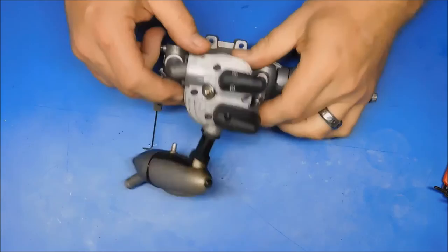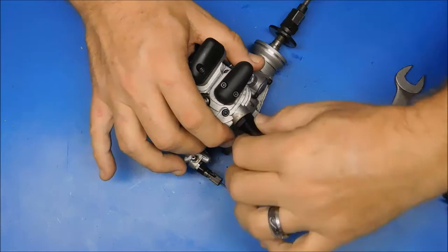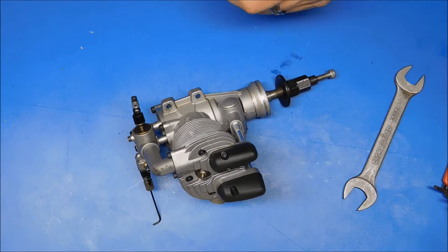I'm going to begin my look inside of this OS FS95V engine. I've already kind of pre-loosened this exhaust because it looks so nasty — it's going straight into some LA's Totally Awesome cleaner to see if I can't get most of that stuff off. I don't think this pipe or header needs to go in, but that's all that's going in.